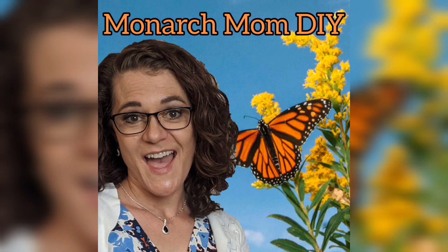Hello everyone, Cindy here with Monarch Mom DIY, where I like to bring you the best tips and tools for creating beautiful home decor on a budget. Today I have five easy, but not cheesy, Dollar Tree Easter Farmhouse Home Decor DIYs.